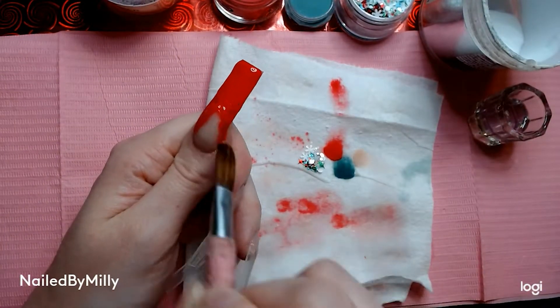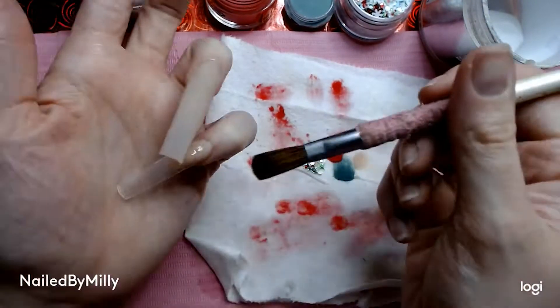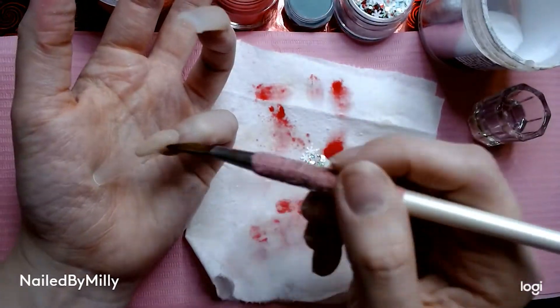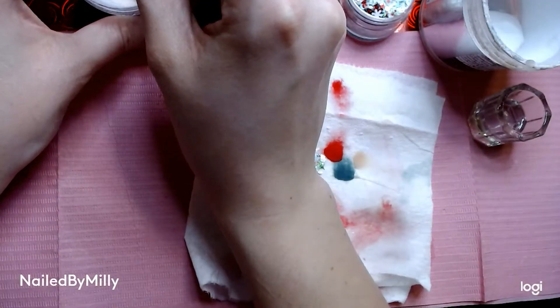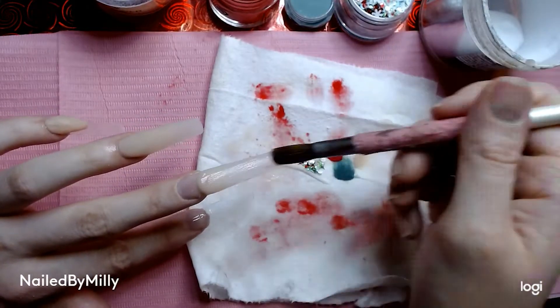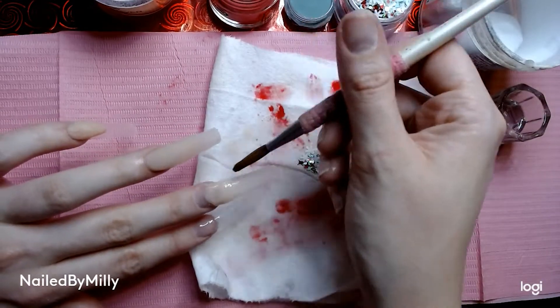I'm going to get the red opaque and then add clear on top of it. Now going back to my pinky and adding some clear so it's a little bit thicker. Then going in on my middle finger to do the same thing as my ring finger.